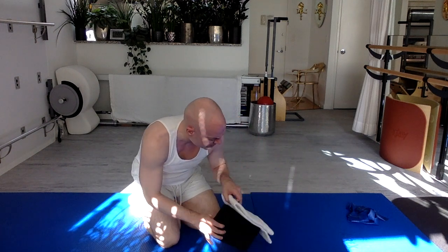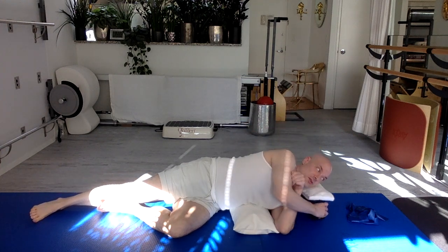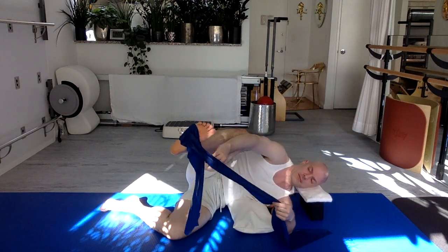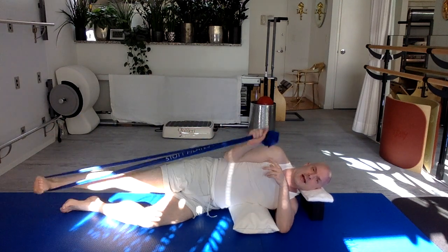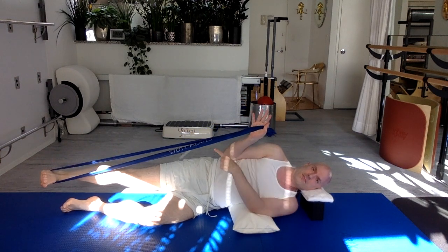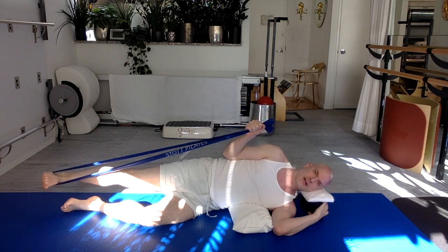Now lay on your side. Support your head with a yoga block and a small rolled-up towel or small pillow under your lower ribs — if you don't have these, support your head on your bottom arm or anything that works. The top foot is going to be in the middle of the band. The same side hand as that top foot has both ends of the band — the band comes from your foot to the pinky finger of your hand, palm facing forward. Put those knuckles on the floor in front of your chest. Little arch to your lower back.